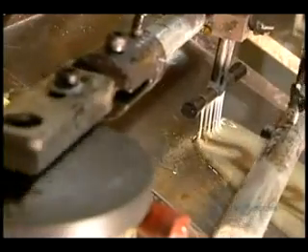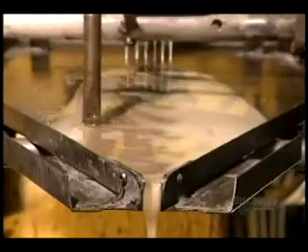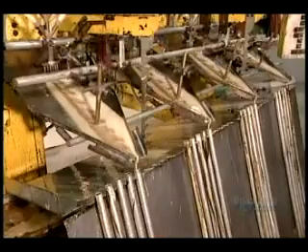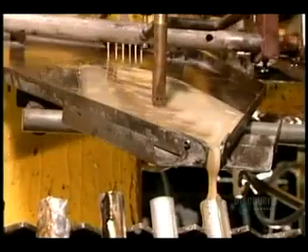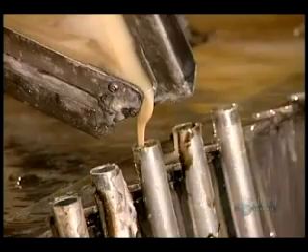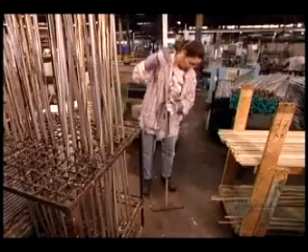This is another way to make plastic buttons using polyester resin. Instead of turning it into sheets, they pour the resin into long metal tubes. Here they're mixing two different colours to create a design in the plastic. The tubes go into an oven where they bake at 100 degrees Celsius for about an hour until the liquid resin hardens.